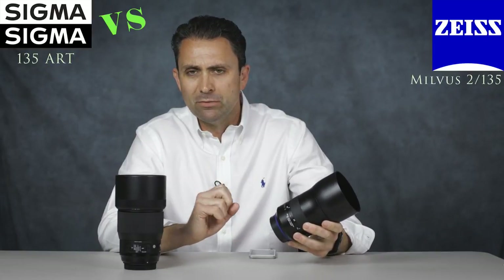To sum up the optical strengths of the Milvus lens: in an absolute sense it is definitely the sharper of the two, with exceptional, very even, very consistent sharpness across the frame. It has fantastic contrast and micro contrast, and as a result it is an optically superb lens — in my opinion, an Otus series lens in everything but name. Beyond that we saw it also has beautiful color rendering.